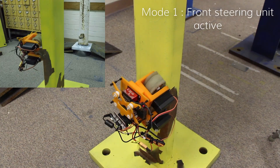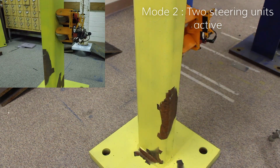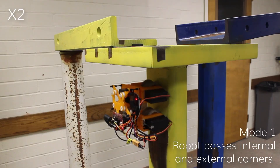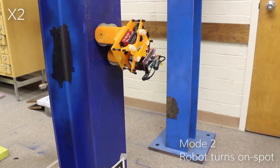Mode 1: The robot works as a conventional bicycle mobile robot. Mode 2: The robot works with a multi-directional function. The robot is able to travel on cylinders, reverse internal and external corners of 90 degrees, traverse sideways, and can turn on the spot.